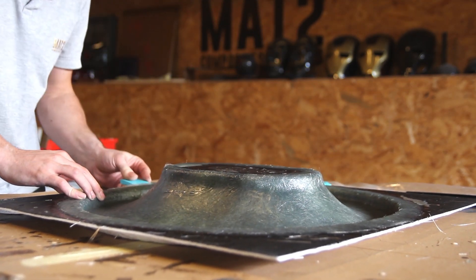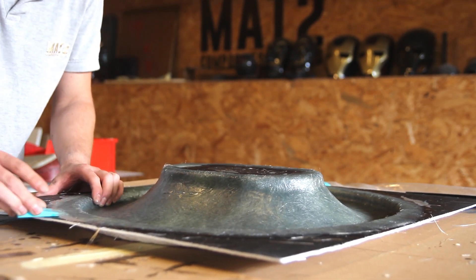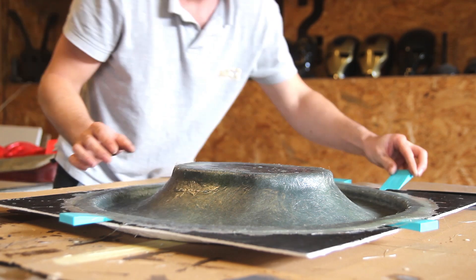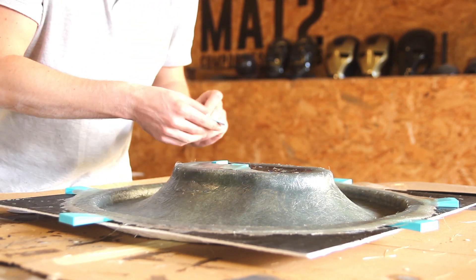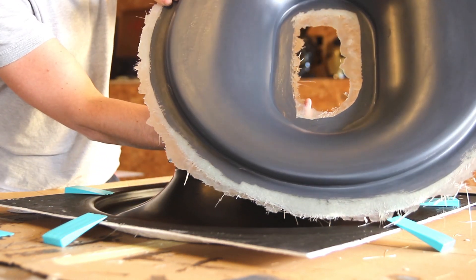Here you can see me using wedges to remove the part. The mold was treated with a chemical release agent from Easy Composites, and it releases very well — I remove all the edges, apply a bit of upward pressure, and the part just pops off.